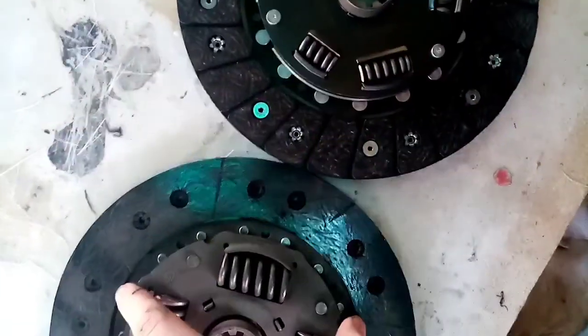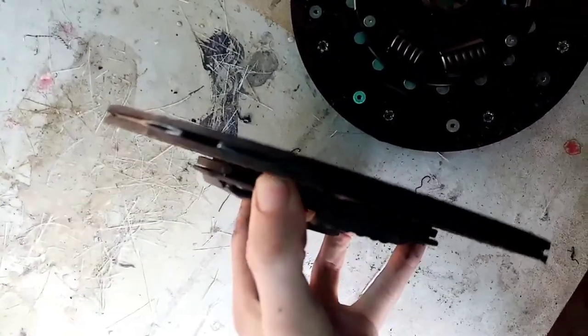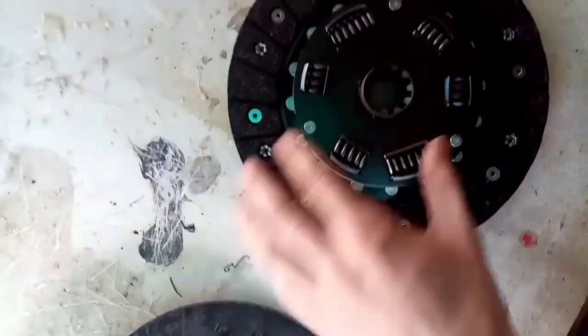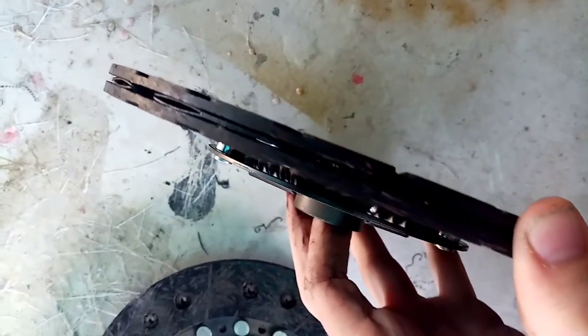Got the new one — new clutch, pressure plate, everything, and clutch plate. So there is our old one and there is the new one. Fair amount of wear and tear going on with the old one.